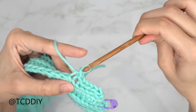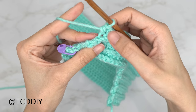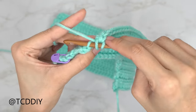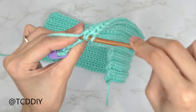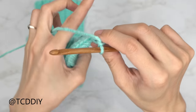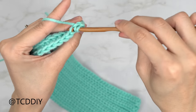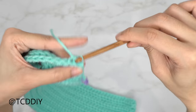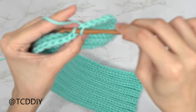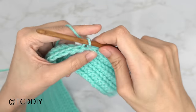Put one back loop slip stitch into every stitch. When you reach the end, chain up two, flip your work, and leave the last two stitches — we're going to decrease once more. Yarn over, insert into the second-to-last back loop pull through, then into the last back loop pull through, yarn over and pull through all four. Chain one, flip your work, and do the slip stitch decrease. Repeat these two rows — a back loop half double crochet row with a decrease and a back loop slip stitch row with a decrease — until this reaches mid-body.